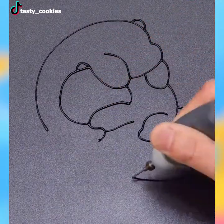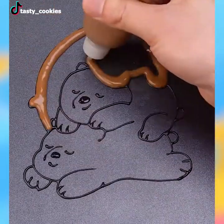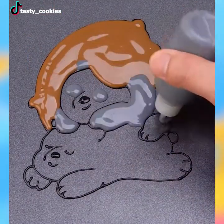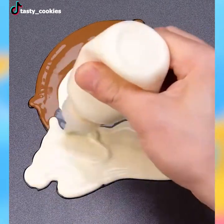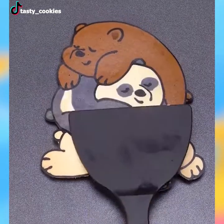The principle of true art is not to portray, but to evoke. Therefore, we'd like to inspire you to come closer to all sorts of art to find your source of relaxation and satisfaction. And this video will take care of that for you. Buckle up and let's watch.